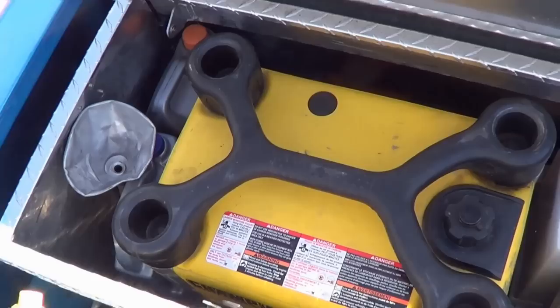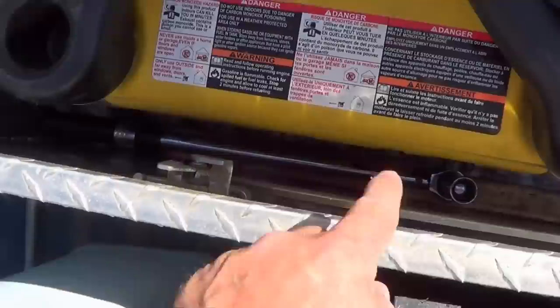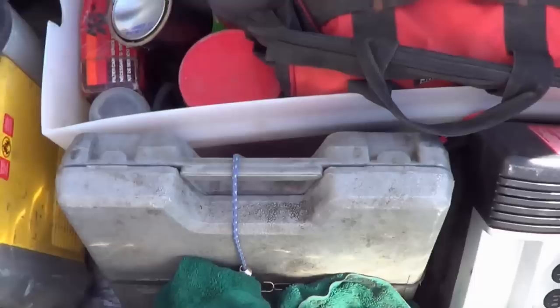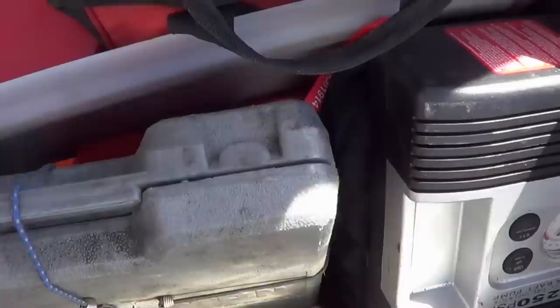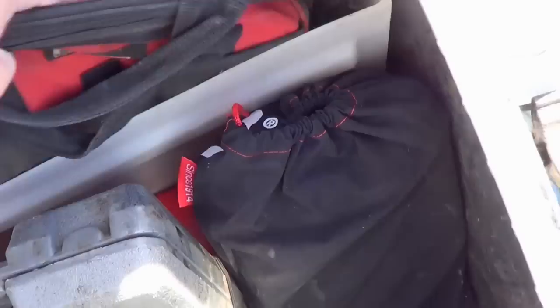In this toolbox I have a funnel for adding oil, oil for the truck, and antifreeze for the truck. Down in there is my torque wrench and sockets for doing the tires. In the back I have a small spade and a good-size axe. Over here I have rags, my socket set, and emergency triangles — a bit beat up over time. I also have my air compressor for pumping up tires, and down there is my new battery booster box.